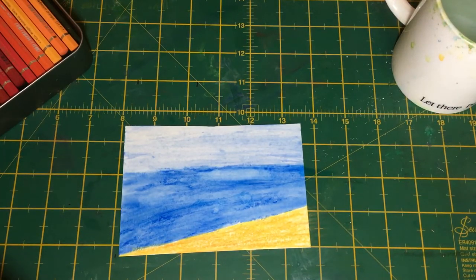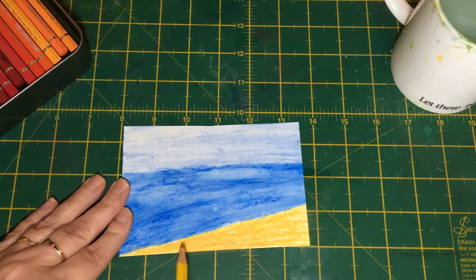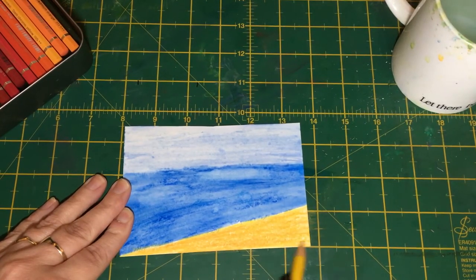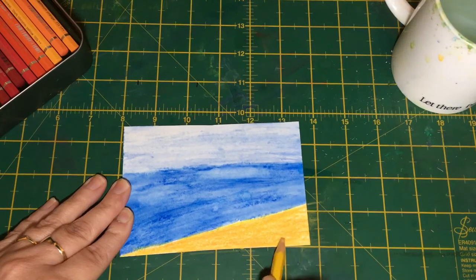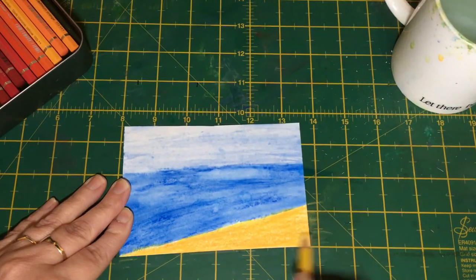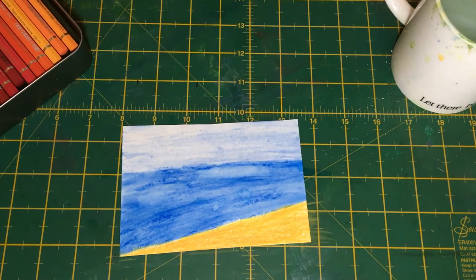We just carry on shading quite simply to begin with. It's all fairly simple — it's how we blend it that creates the texture, as you'll see in just a minute. Here comes the dark tone. Keep the shading fairly loose but thick — don't spread it too thinly. You need quite dense coverage so we get a nice thick body of sand, covering most of the white.